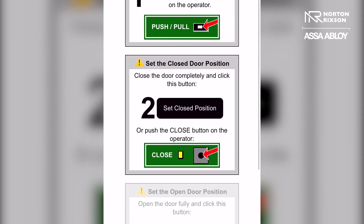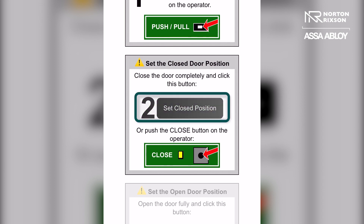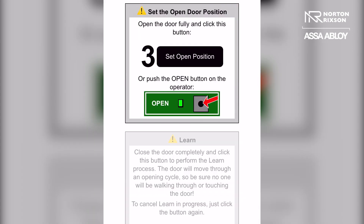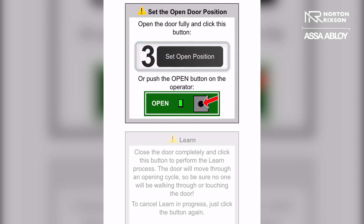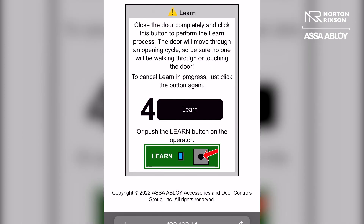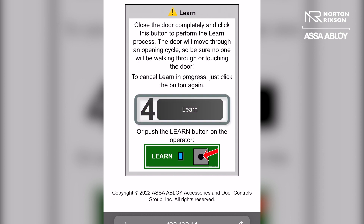Step two: you want to fully close your door and set the closed position by clicking the black button. You then want to open your door to the hold open position that you desire and set the open position. Then you want to fully close your door up against the closed position and press learn.